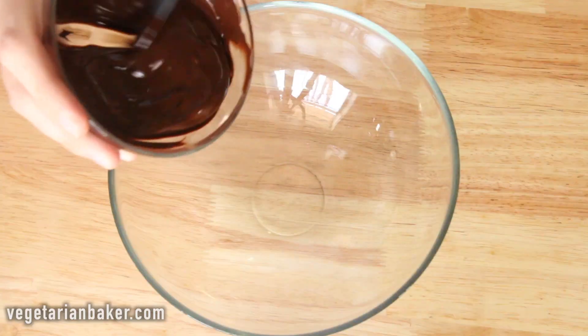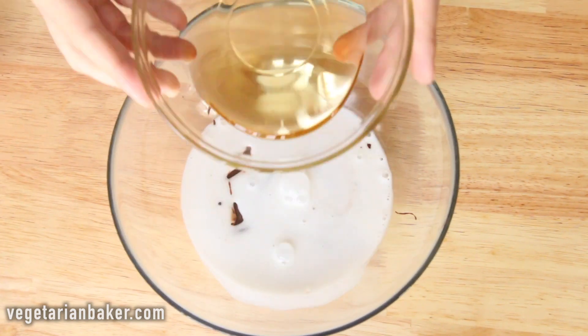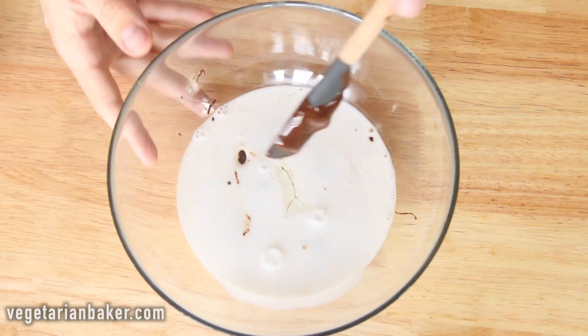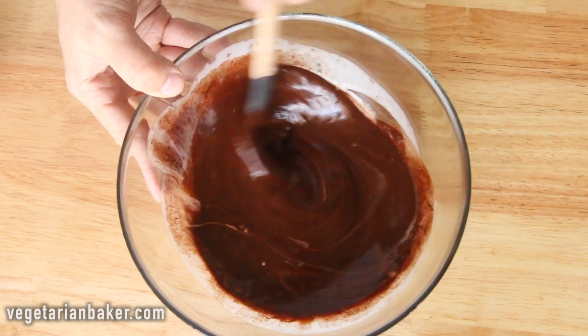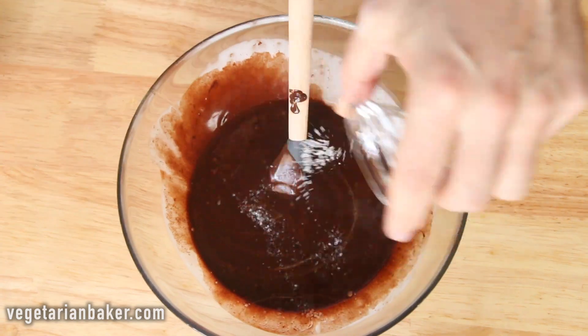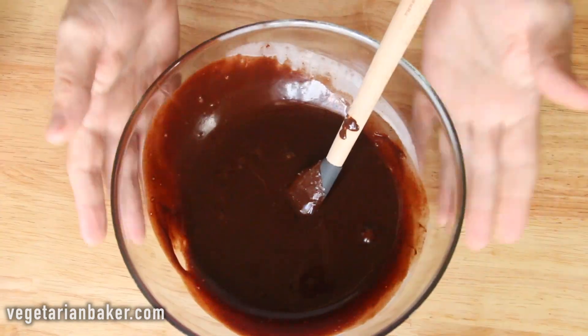In a bowl we're going to place our melted vegan dark chocolate, coconut milk, and agave. Mix until smooth. Add in your sea salt and set aside.